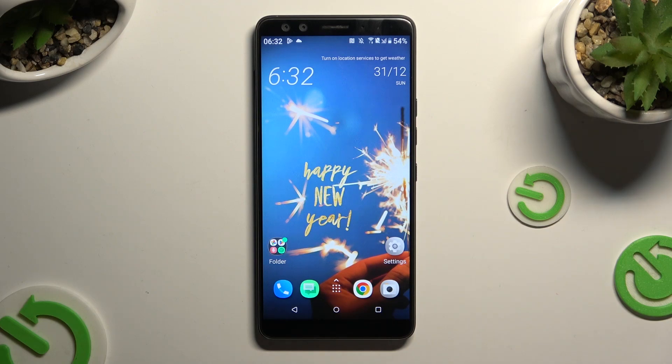Hi, in front of me is HTC U12+, and today I would like to show you how you can delete a password saved in Google Passwords Manager.